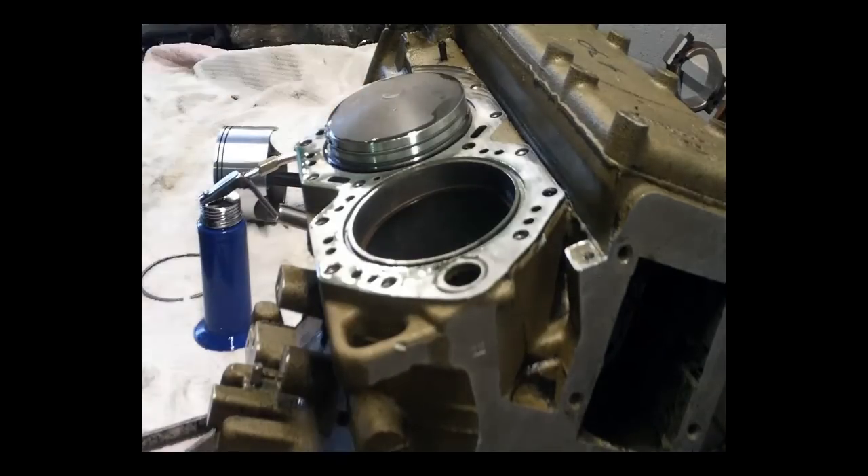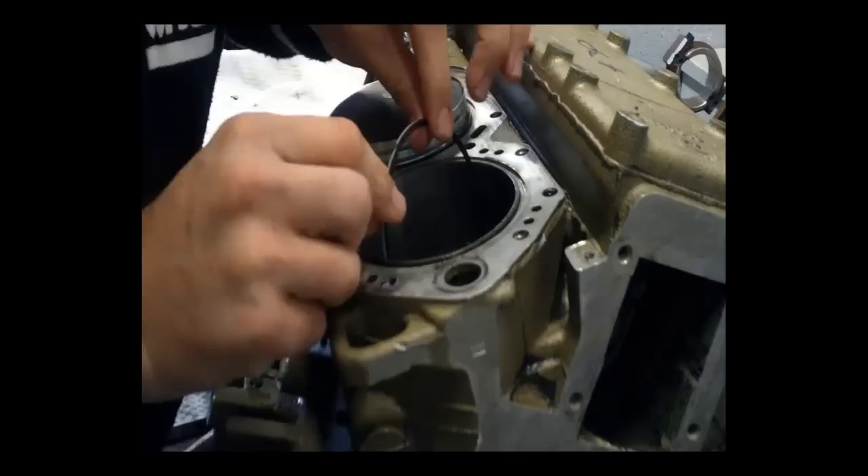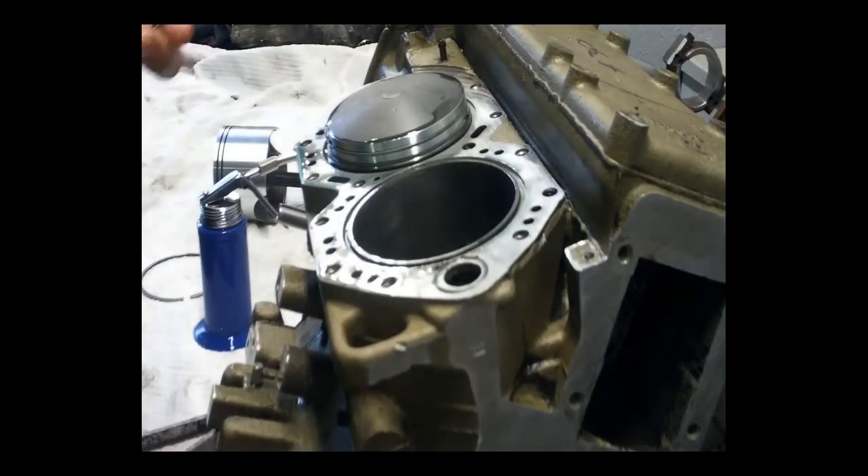When removing the rings, squeeze the ends together so that it takes the pressure off the bore. Exaggerate it so that you don't mark the cylinder bore when pulling the ring out.